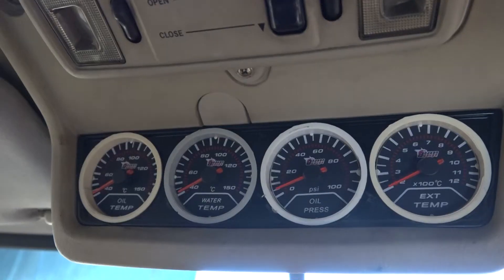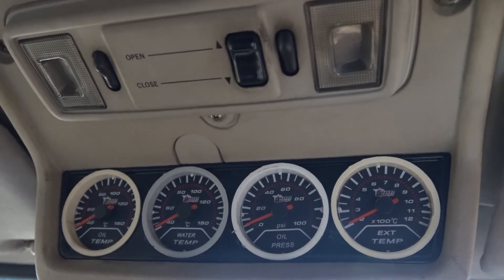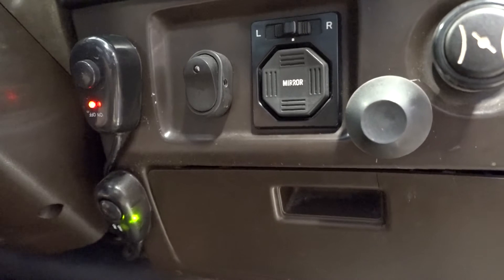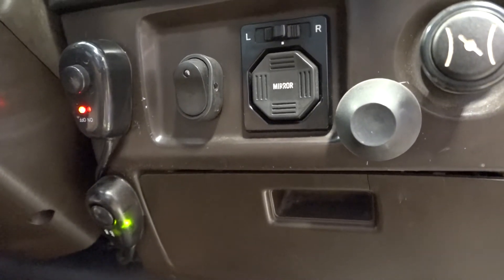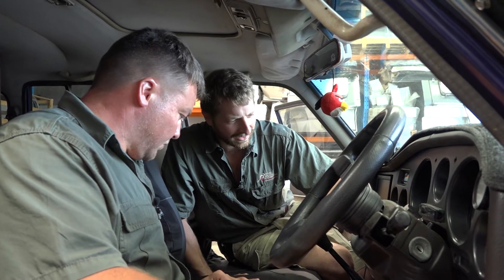Inside, as you can see up here on the roof center console we've got some additional aftermarket gauges. We're going to be taking those and putting them down on the A-pillar, freeing up the space up there for some storage. We've got the switches for all the light bars and the spotties - four or five different switches - and we're going to consolidate them down on the center console into one workable spot. Love the original brown dash on these old 60s, beautiful.